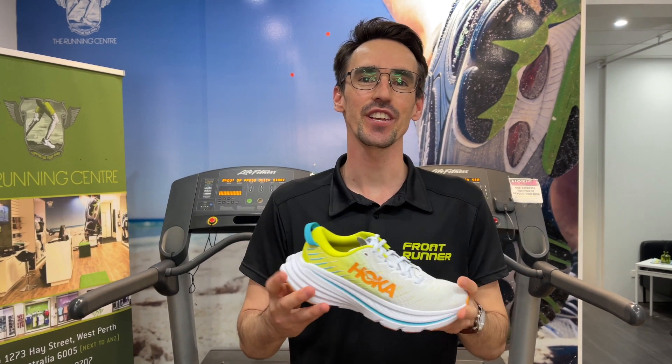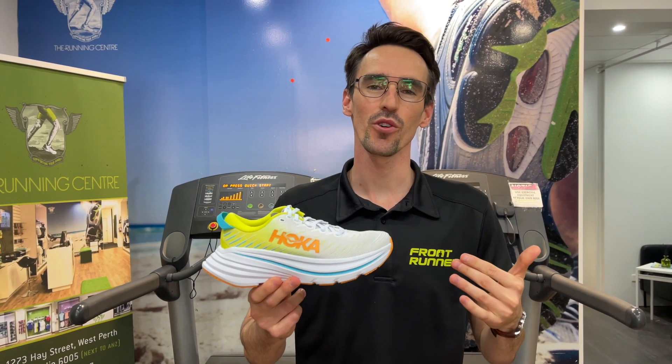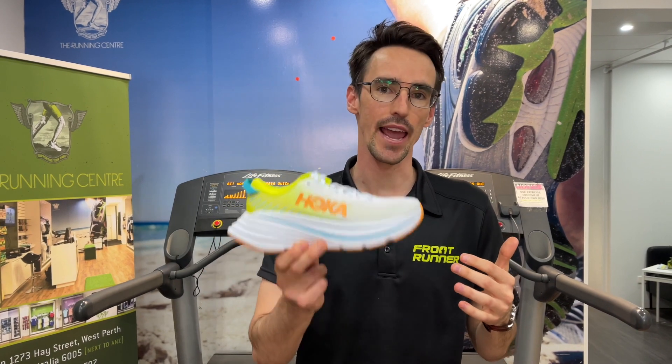Hello everyone, welcome back to my channel. G'day everyone, thanks for tuning in. We're really excited — we've got a brand new model from Hoka in just this week called the Bondi X.